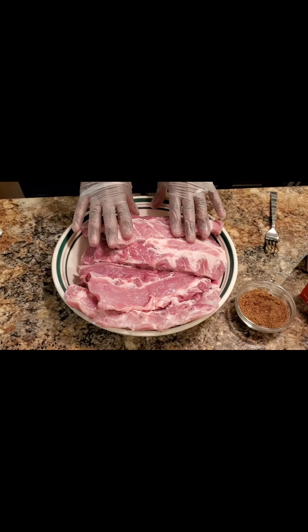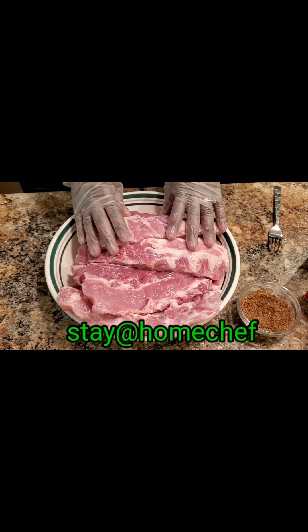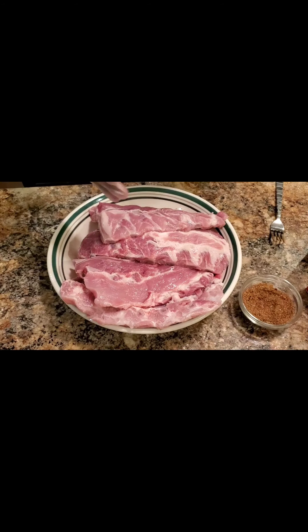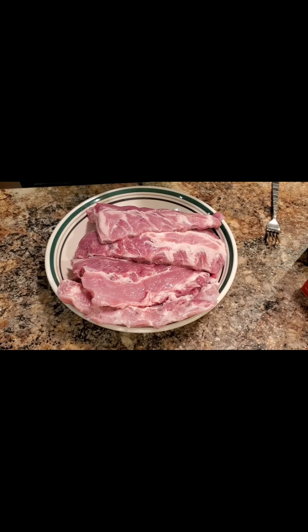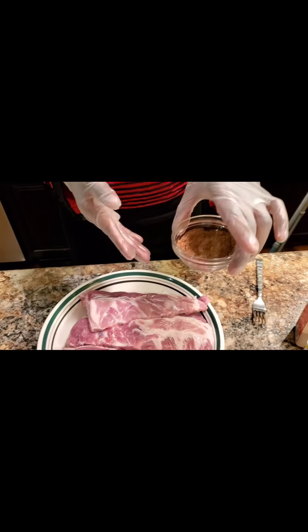I've never done this before. I got this off of — I just forgot the name, it's called Slow Cooker Recipes. I'll put that down in the link, but this is some paprika, garlic powder, onion powder, brown mustard, and black pepper rub.